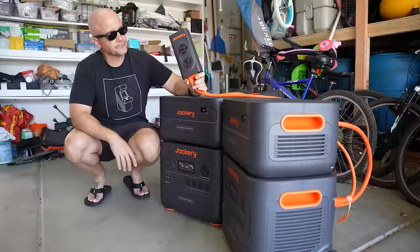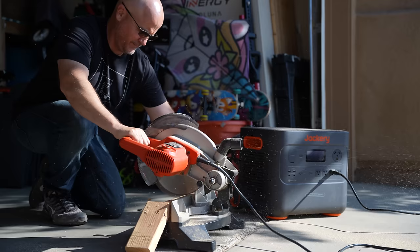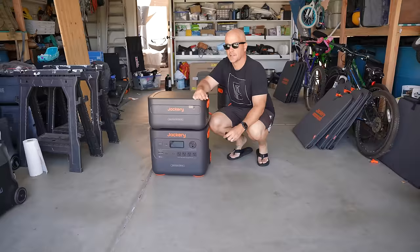Tying two units together enables you to output 240 volts at 25 amps. In this video we're going to go over the specs and features, discuss what it can power, review the test results, and at the end I'll give you my final thoughts after years of testing these devices. If at any time during the video you're interested in checking out one of these units, I'll post a link in the description and comments section below.